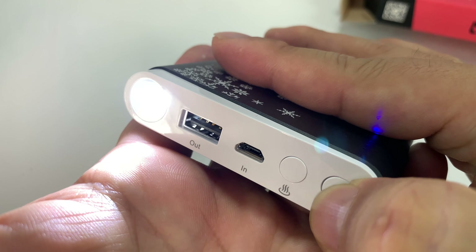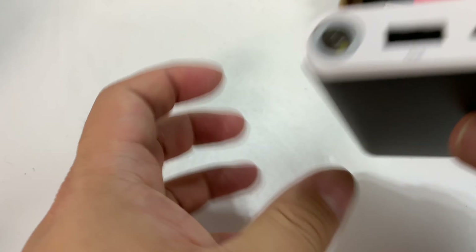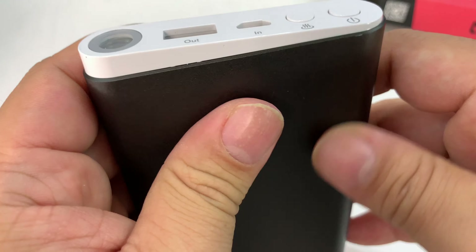If I hold this down again, that turns it off. It does come with a micro USB cable as well, just FYI. Now if I hit this, this is going to be the hand warmer portion.